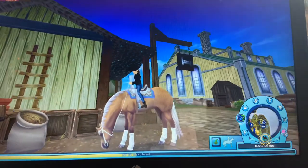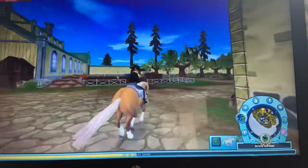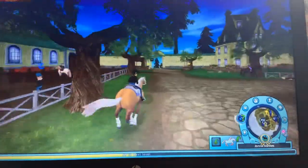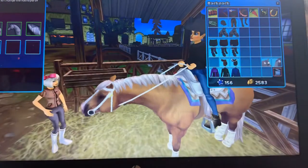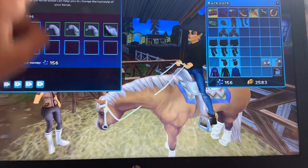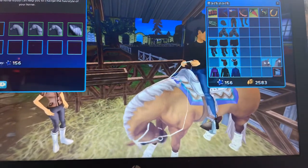That's pretty much it for the gaits. You guys may actually want to see the mane selections, so I'm going to show you that. There are five different options. This is not the one you start off with - I changed mine. The one you start off with is this one.